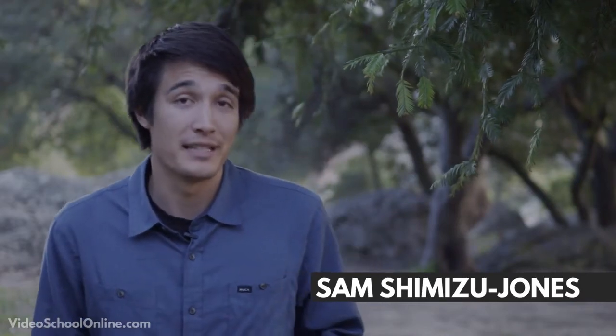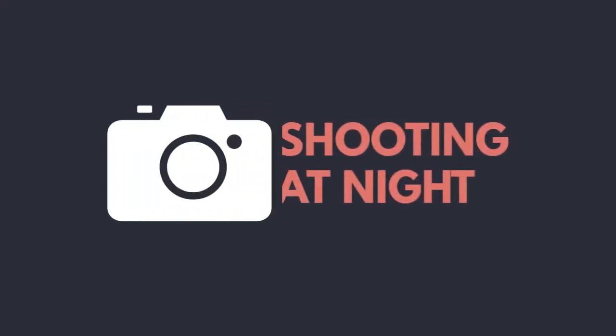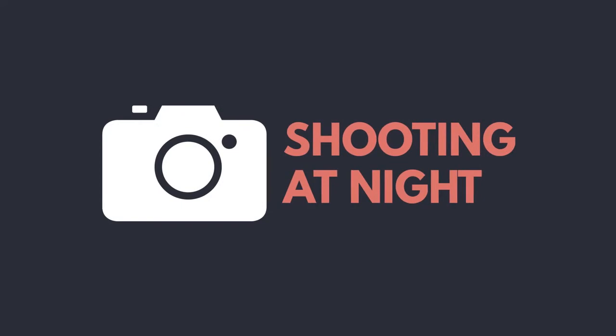One of my favorite types of photography is night photography, and there's quite a bit of skill but also a lot of experimentation that comes with this. Let's say it's a pitch black night and you can't even see what you're trying to take a photo of, but you know that there's something there.